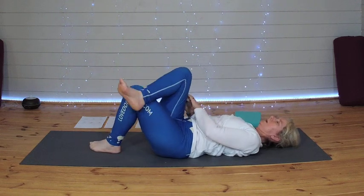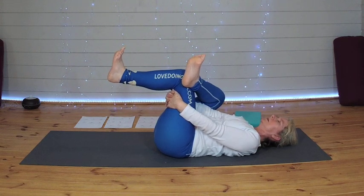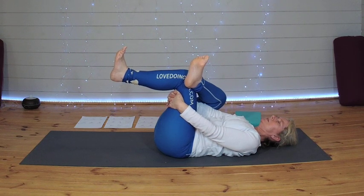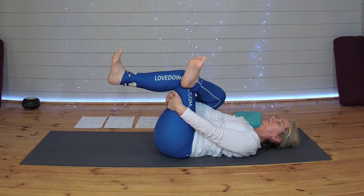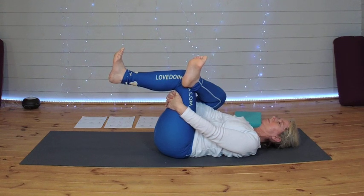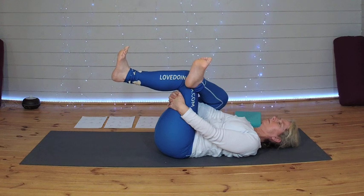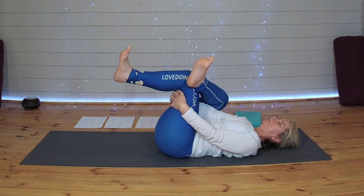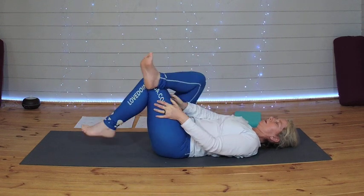Releasing the right leg down. Let's change that over to the other side — right leg crosses over left. Flexing both feet. Getting yourself into the pose. And see with each exhale if you can just draw that left knee another millimetre closer towards you. And releasing the leg down.